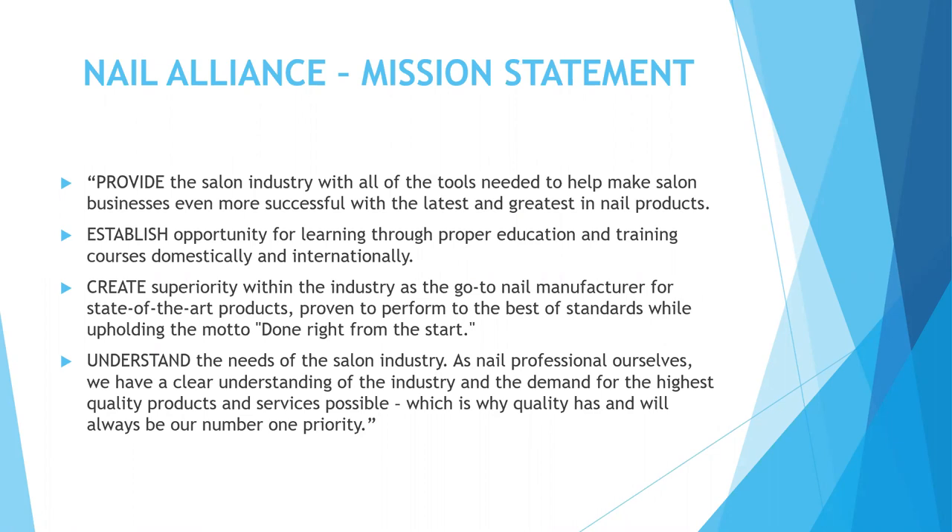We establish opportunity for learning through proper education and training courses domestically and internationally. We create superiority within the industry as the go-to nail manufacturer for state-of-the-art products proven to perform to the best of standards while holding the motto 'done right from the start,' and we understand the needs of the salon industry. As nail professionals ourselves, we have a clear understanding of the industry and the demand for the highest quality products and services possible, which is why quality has and will always be our number one priority.